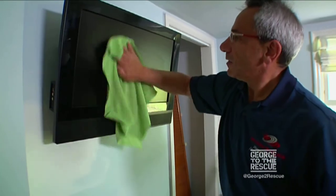The TV's going to mount up here, so we're going to fish some wire through the wall for that, so that everything's hidden, don't see anything, and it'll look nice and clean, and she'll have a nice TV.